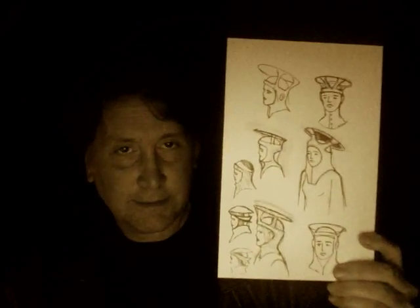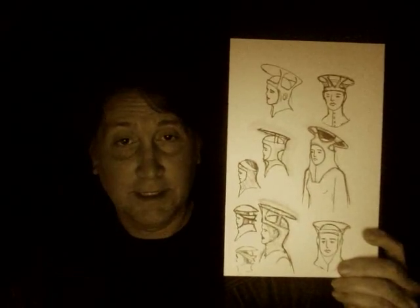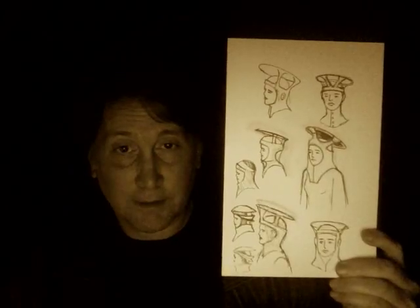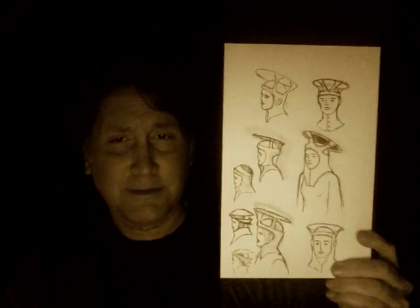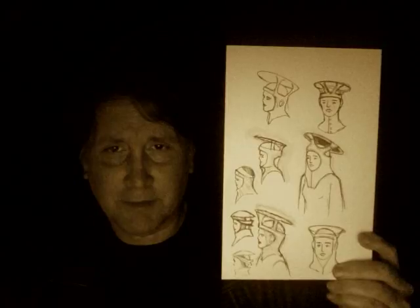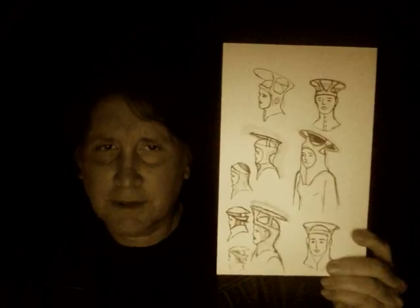Hi, this is for the Recreator and it's February 5th. This is something I'm getting ready to send to Desiree — these are designs for our female nuns or something like nuns. I can't quite remember what they're called in the script, but I'm trying to come up with a new look.